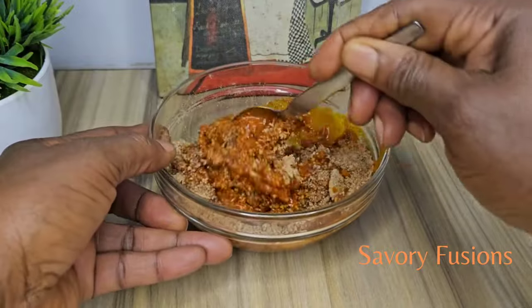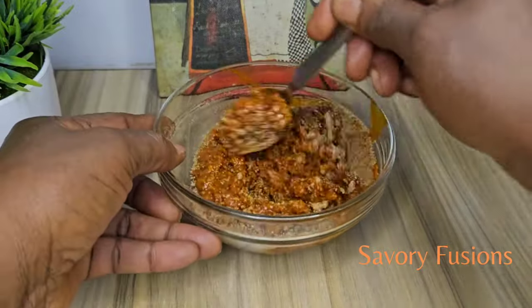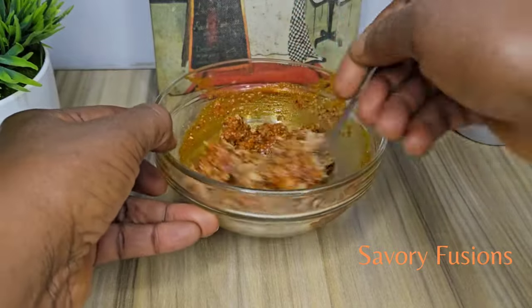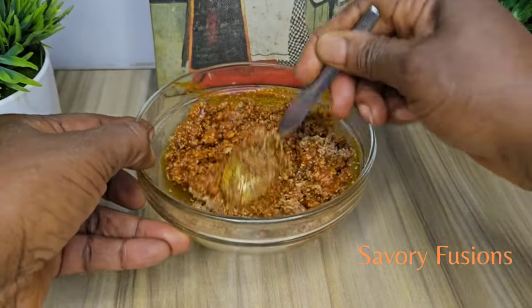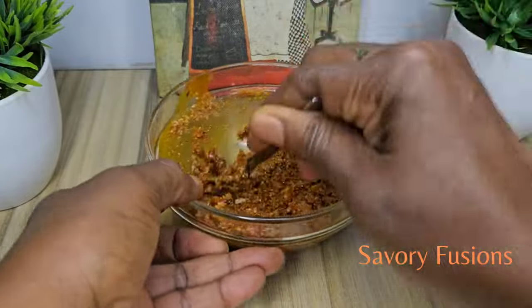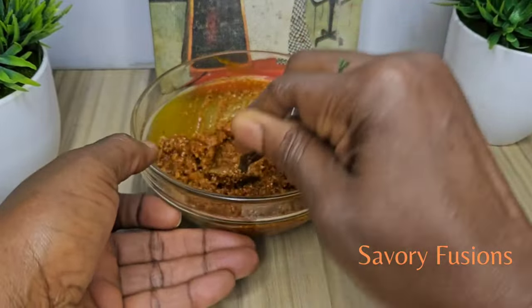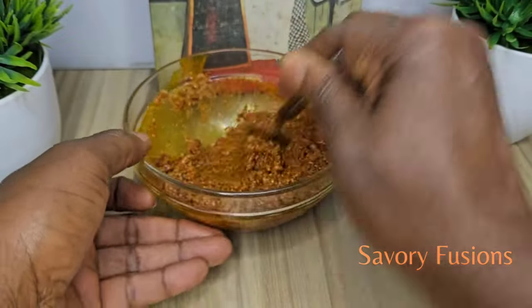I really love Obono soup, seriously. Obono soup, okra soup — anything that draws, I love it. I hope you love Obono soup too. That's why you're here to learn how to cook it. So let's keep it going.